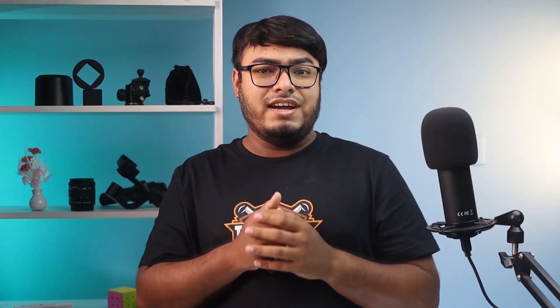The wader is designed for cold water and winter fishing conditions with its 5mm neoprene fabric and 500-gram insulated boots. Pros: durable and warm. Cons: too warm for hot fishing climates. The Ozong chest wader is ideal if you want to get into surf fishing but have a very tight budget.